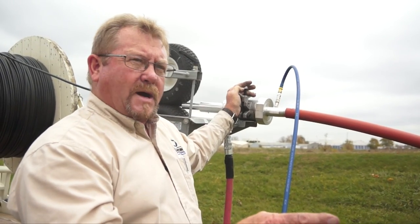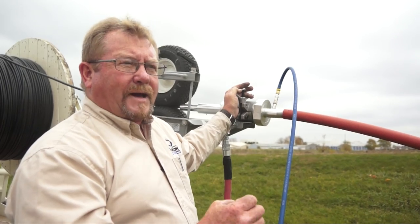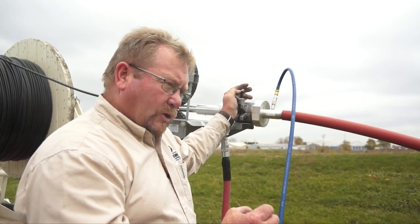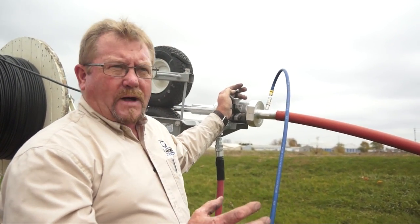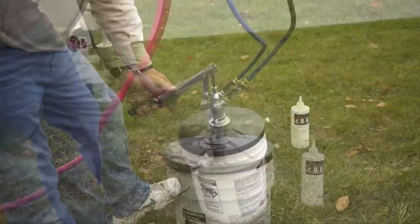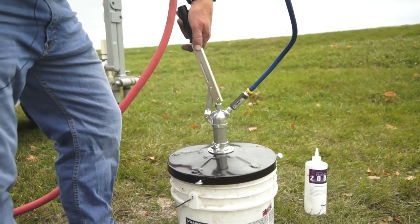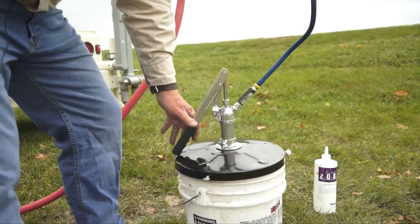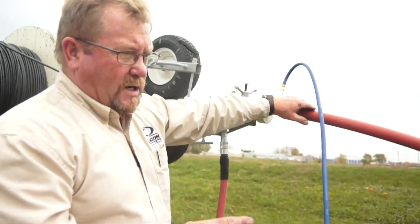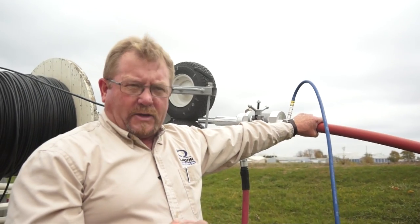We're blowing fiber optic cable and we need a considerable amount of cable through the duct. We blew our five thousand feet but we need another ten thousand. What happens is our duct gets dry and we need to add lube. The way we add lube without having to stop the whole operation — or pouring it in the tube — we can take this Auto Luber and pump it. Each pump will give us about a half a cup of lube inside our duct, so we can continue to blow the whole time and add lube as we go.